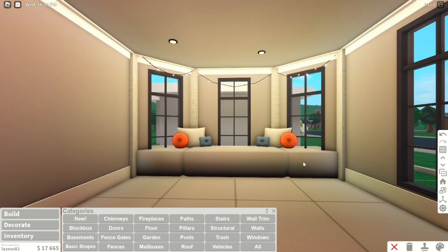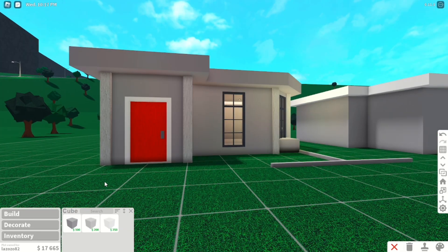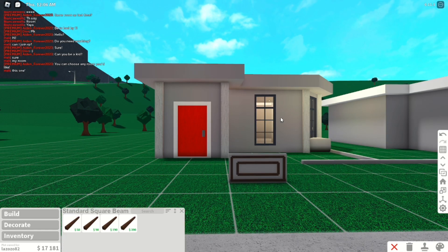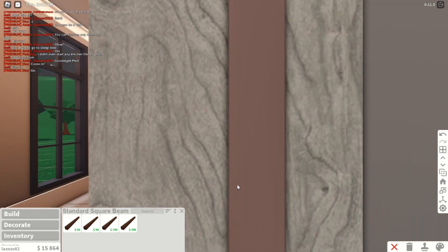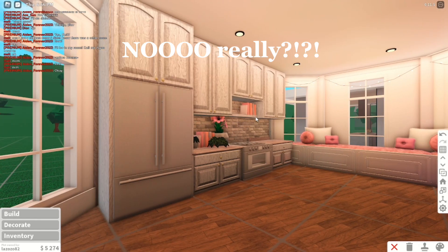Okay so I have an idea — I need a basic shape and some structural pieces to create this. Now let me place it over here — it looks like this, very aesthetic. Now I'm going to start doing some kitchen things and I'll be back soon.